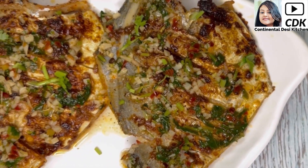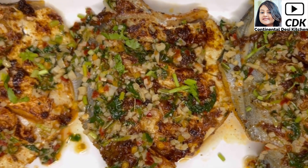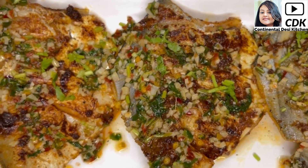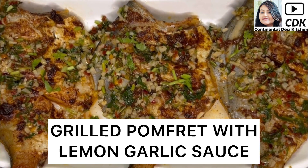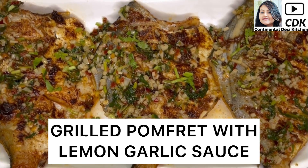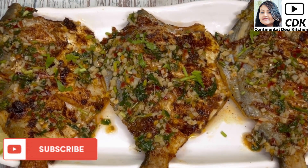Hi friends, welcome to Continental Desi Kitchen. In today's video we're going to see yet another healthy and delicious grilled fish recipe which is grilled pomfret with lemon garlic sauce. So friends let's get started with this amazing and delicious fish recipe.